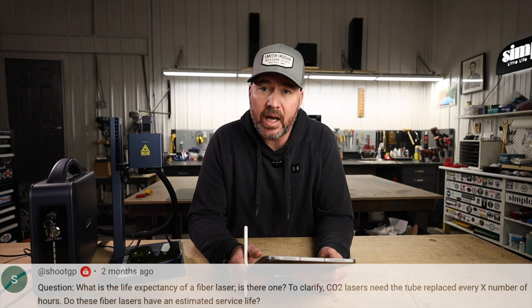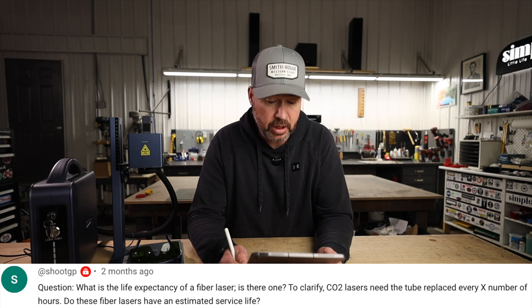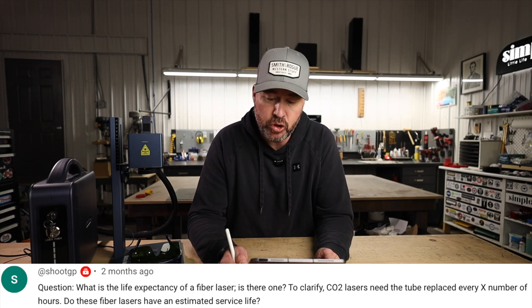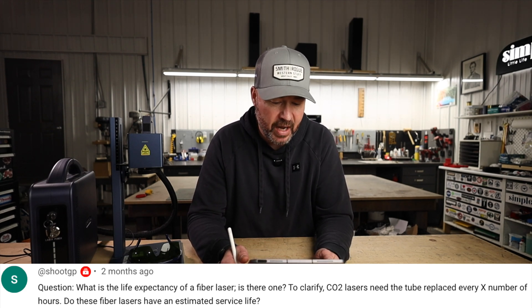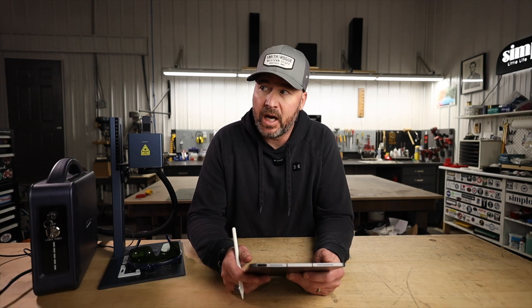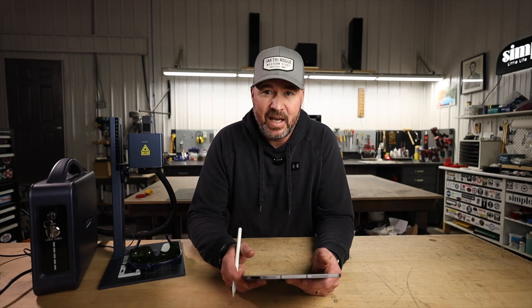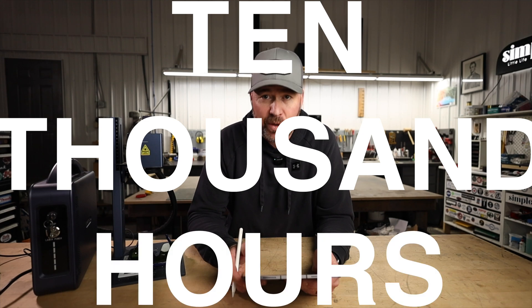ShootGP asks: what is the life expectancy of a fiber laser? To clarify, CO2 lasers need the tube replaced every X number of hours — do fiber lasers have an estimated service life? I reached out to G-Wick and asked them directly. The laser module that generates the beam has a life expectancy of 10,000 hours.